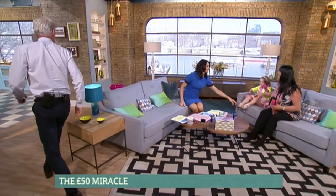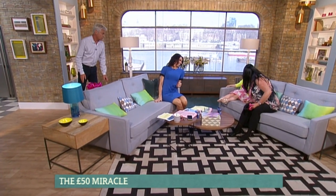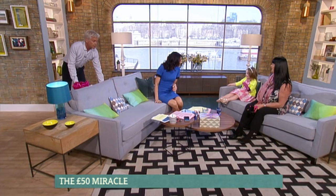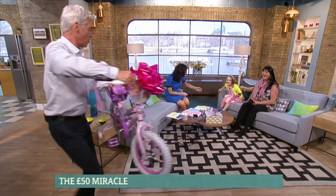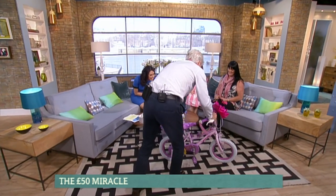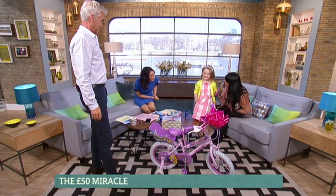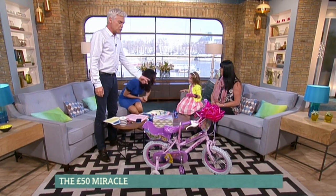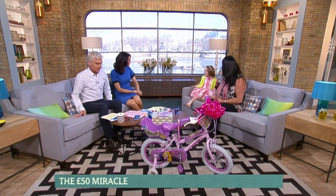From us, we thought you might like an early birthday present — is that alright? Would you like that? I'm going to bring it round here for you. There you are, that's your birthday present from us. Oh, thank you so much! You can have your first practice run on it in a minute. Happy birthday from us!